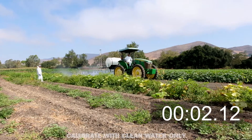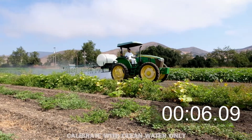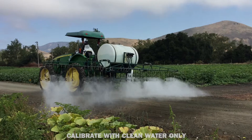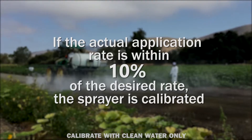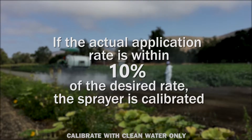Repeat the process and enter the two times into the BASF app to determine your tractor speed. With all measurements entered into the app, you will be able to calculate your application rate. If the actual application rate is within 10% of your desired application rate, your sprayer is calibrated. If not, further adjustments to equipment or operating procedure must be made to apply the desired gallons per acre.